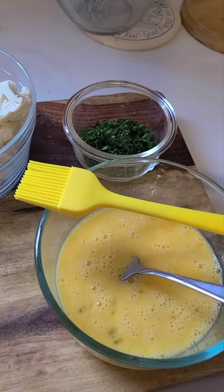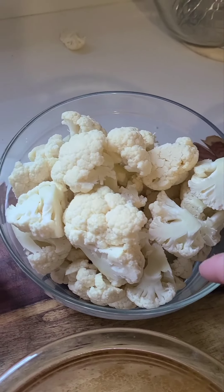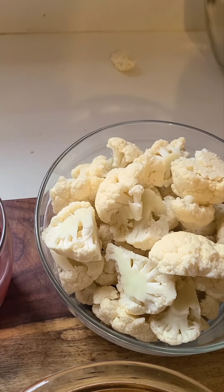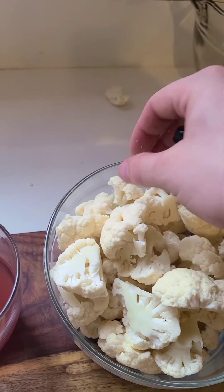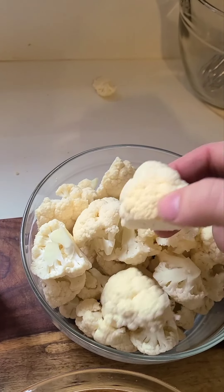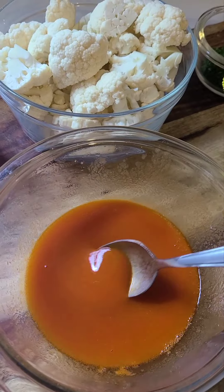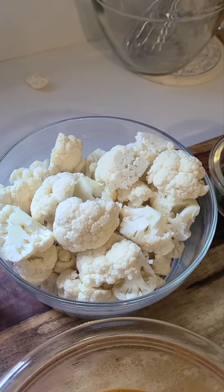So here we've got our egg wash all ready to go for our cauliflower. We've got some chopped parsley for a garnish. We have broken down our cauliflower into nice little floret sizes — you want them to be roughly the same size if we want them to cook around the same time. If you have really small ones, you can throw them in just fine, but they're going to cook a lot faster and might overcook by the time the big ones are done. We've also taken a half stick of butter and melted it into our Frank's Red Hot sauce, which we will use to toss our cauliflower bites at the end.